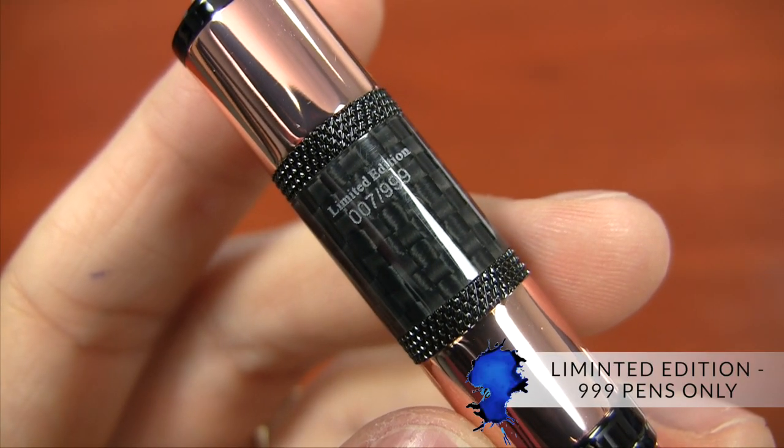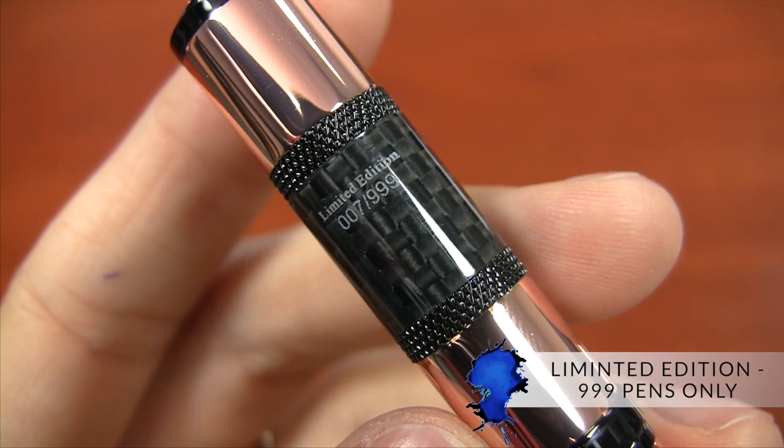This is a limited edition color, so there are 999 of them being made. That doesn't mean it'll sell out right away — 999 is quite a lot of pens — but they're not going to be around forever since it is a limited run.